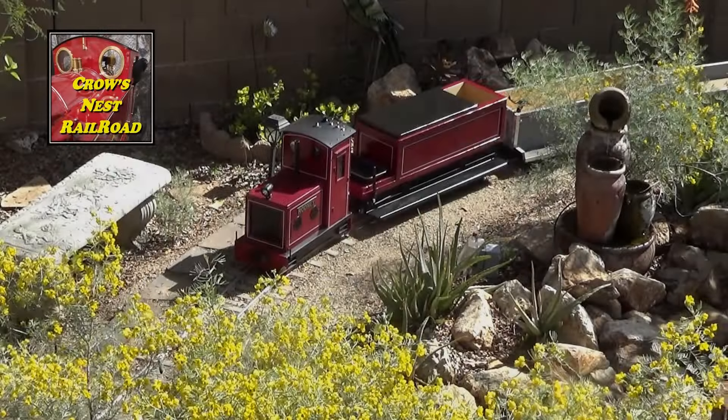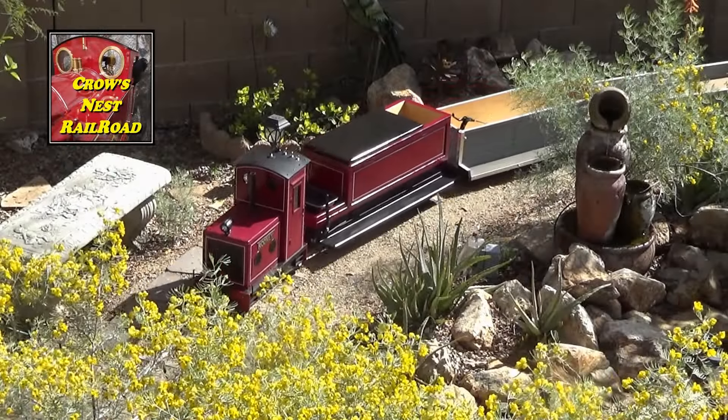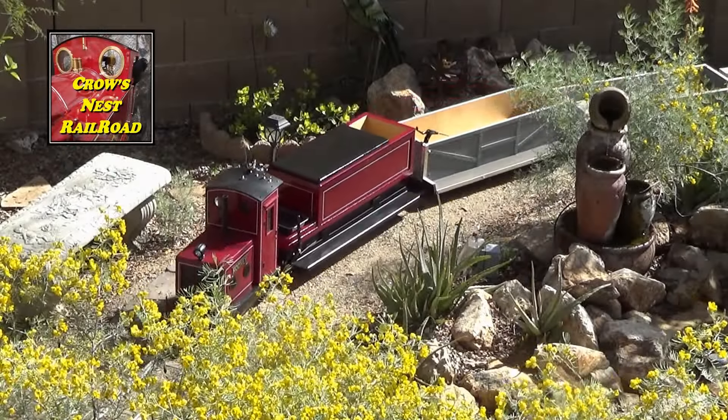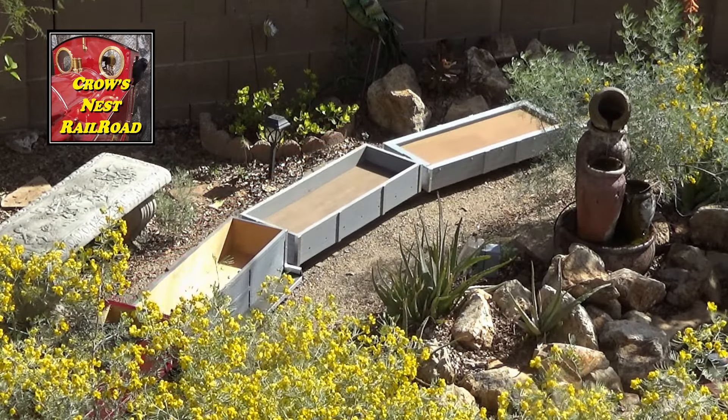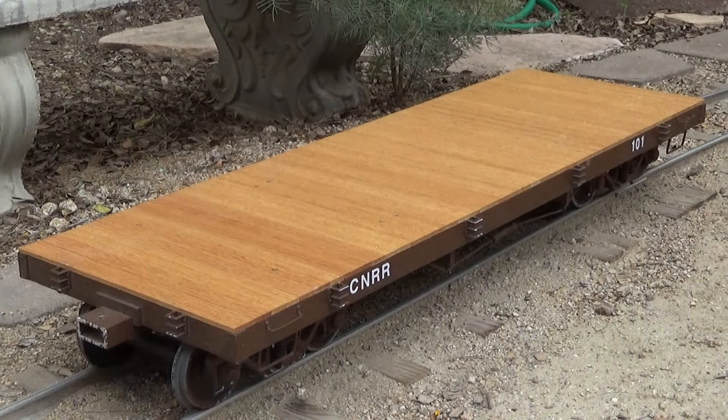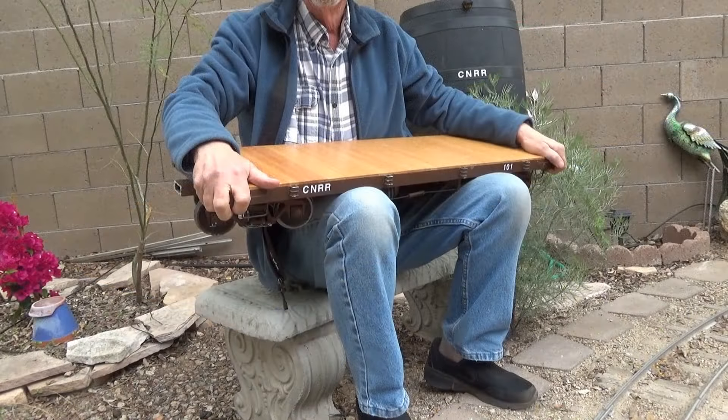Hi, this is Stan. Welcome back to the Crow's Nest Railroad. This week let's think about one-inch to the foot scale. One-inch to the foot scale is a lot of fun. It's small equipment — you can carry it around, you can lift it, and it's not very expensive to own and to operate.